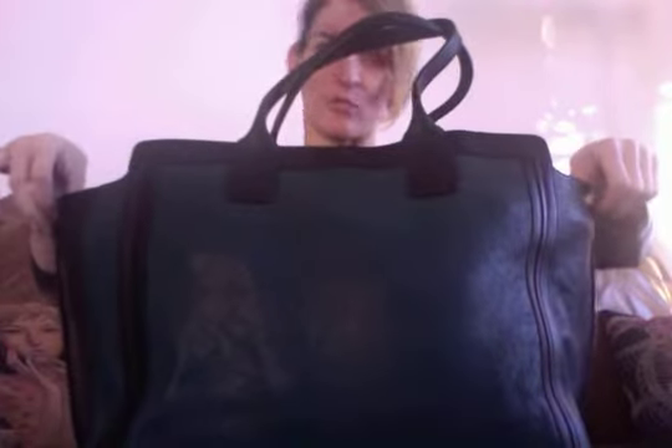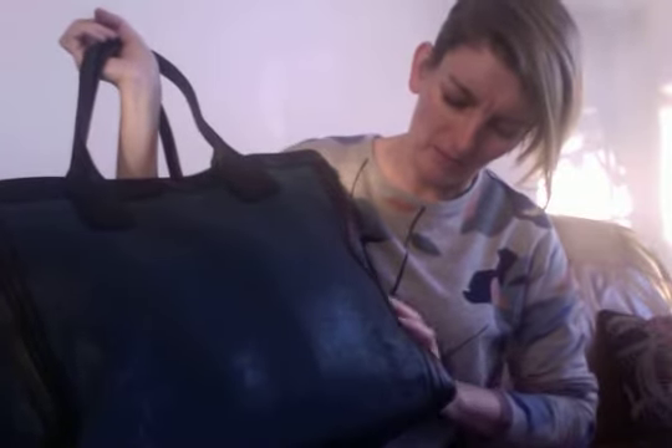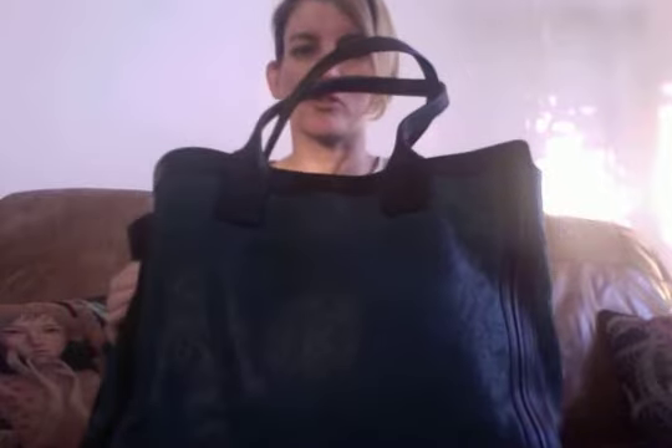I'm going to show you the Chloe Allison East West colorblock tote in Ocean Mermaid — a bit of a mouthful. The model is the Chloe Allison; East West presumably means it's wider. Ocean Mermaid is the color — she's this beautiful teal color with really nicely textured leather in a sort of trapeze-y kind of shape.